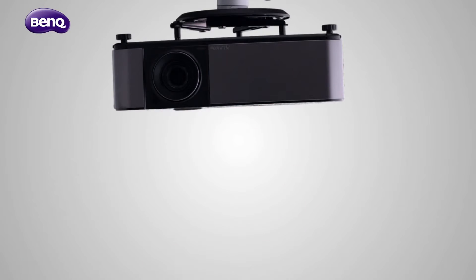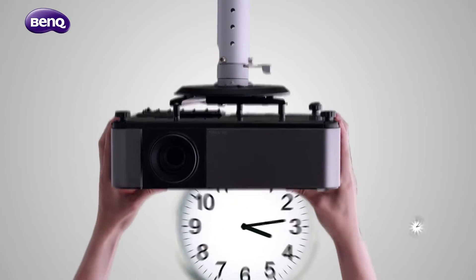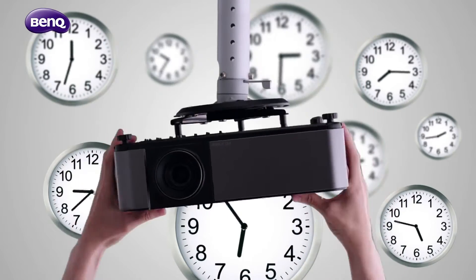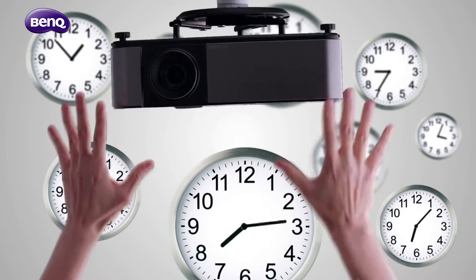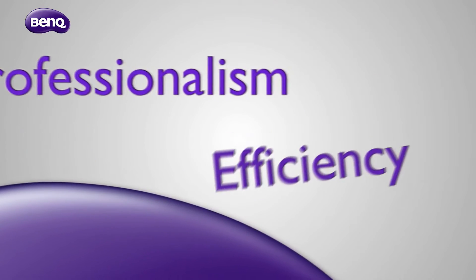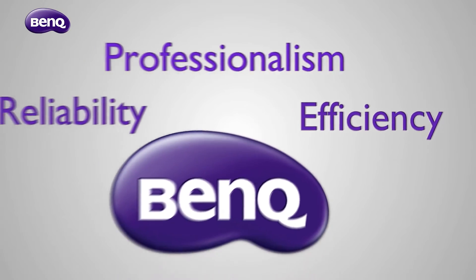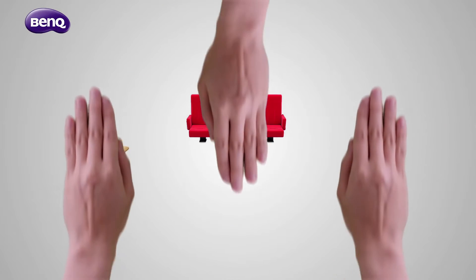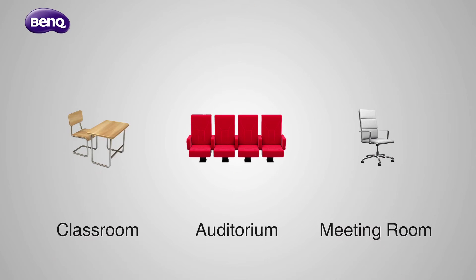Projector installation is no simple task. The smallest miscalculation may result in serious installation problems. Even worse, your professionalism and reliability will be questioned. This is why BenQ provides you the most efficient installation solutions, so you can perform professionally and reliably in the face of any installation challenge.